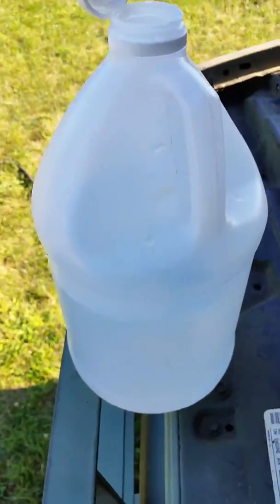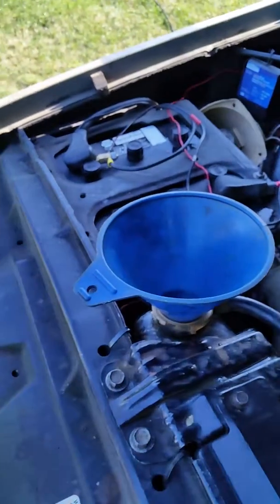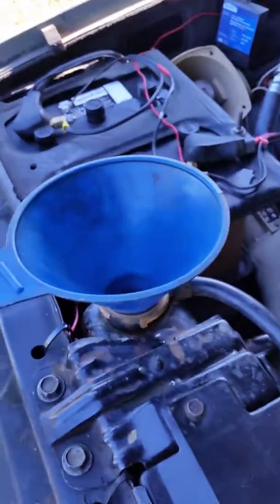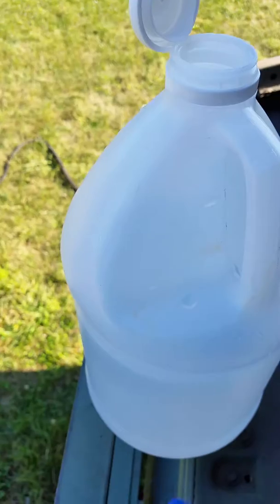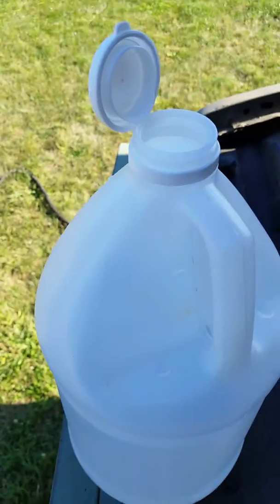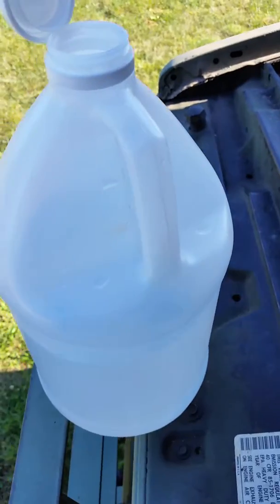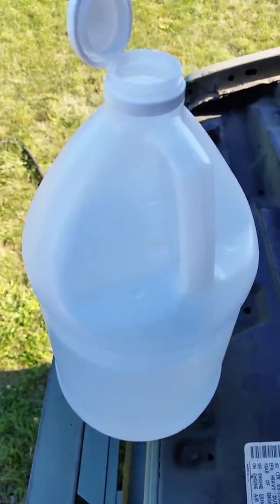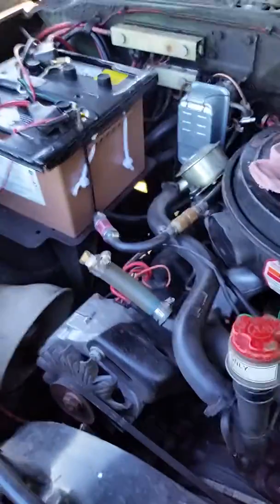After doing all that, I take this and dilute it in distilled water. The reason I do that is instead of pouring it in and getting clumps that don't dilute, this way you shake the bottle and pour it in slowly while the truck is running. Pour it in very slowly — you want it evenly distributed throughout the system.